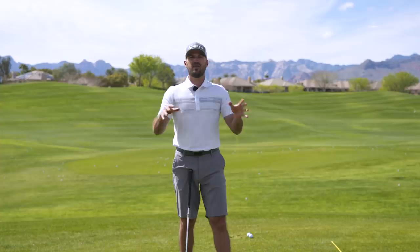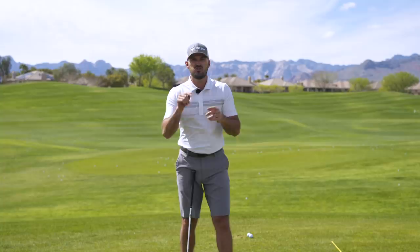Hey guys, in today's video we're going to talk about how to master the 50-yard wedge shot. We're going to give you two simple drills to practice. Before we dive in, a couple quick things: we have launched our two-day golf schools in Bethlehem, PA this summer. I would love to have you come work on your golf game — we'll include a link in the description below.